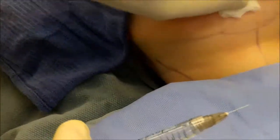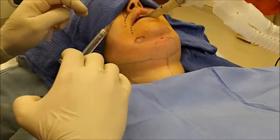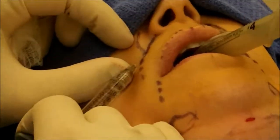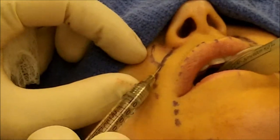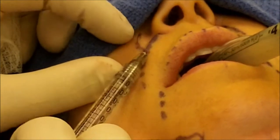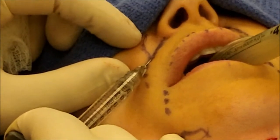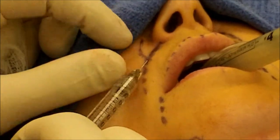This patient is asleep, but we also do it awake on most patients — she happens to be doing it while she's sleeping. The injection technique is to place the needle right into the skin in one location, just below the dermis, deep to the dermis, and carefully fill the areas with very small amounts as I'm pulling out.